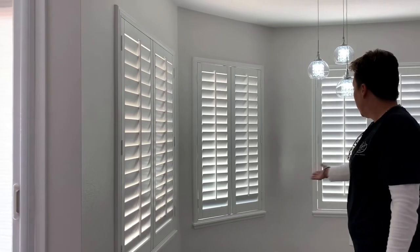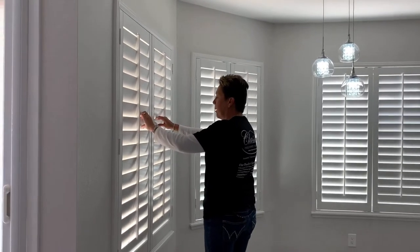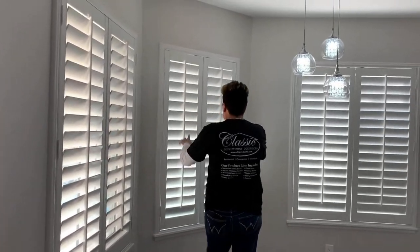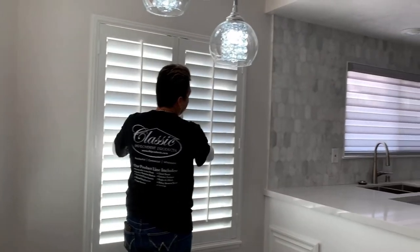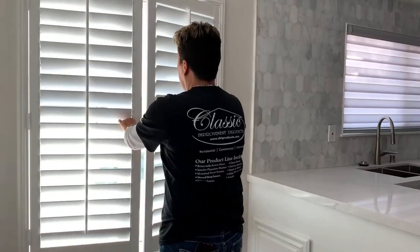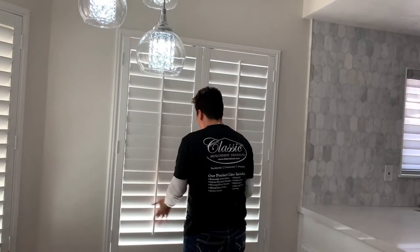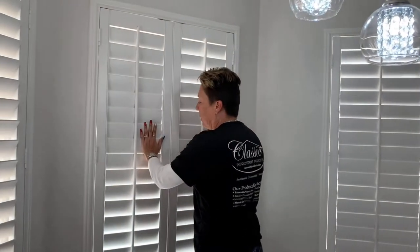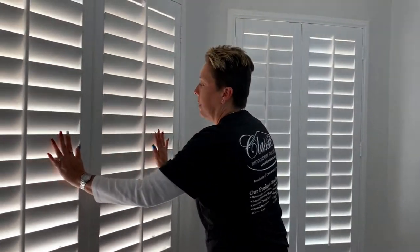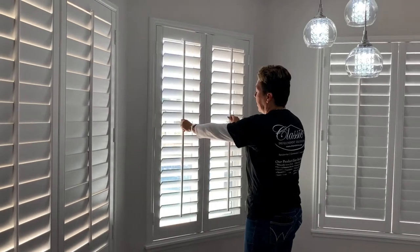We also continued on with the exterior shutters. This area gets a lot of afternoon sunlight, so we definitely want to go with the polycore because of the afternoon sun. It definitely helps keep it a lot cooler in the afternoon when the sun hits directly on these windows. You can also open them up when you want the light to come through.